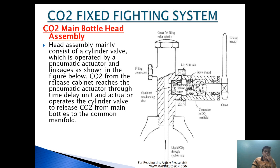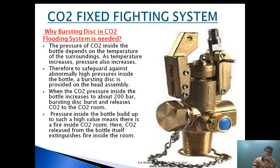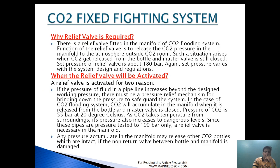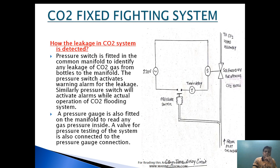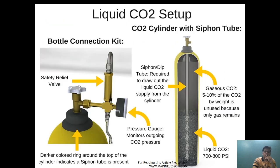Today we are going to talk about the CO2 main bottle head assembly. After that we will see why the bursting disk is provided in CO2, why the relief valve is required and when it will be actuated in a CO2 system, how the leakage in CO2 is detected, and why the drip tube is provided in a CO2.